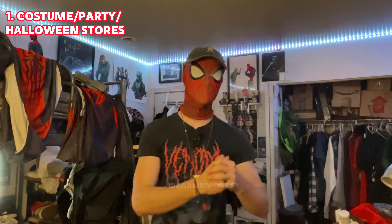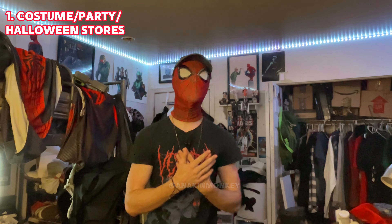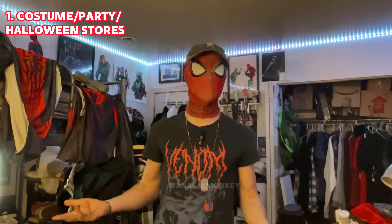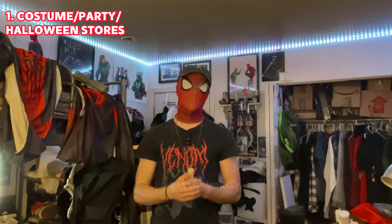I also have a video on the undergarments — what you should wear under a Spider-Man suit, breaking it down and vendors you can get them from. Or, if you want to order your first Spider-Man suit, I have that ultimate guide breaking down every little option that you can get for your Spider-Man suit — what you're looking for, all the options, the variations, everything. I'll leave all three of those videos linked down below for more specific tutorials on each one. But for this video, we're talking about the vendors.